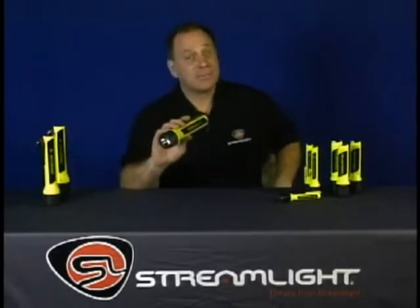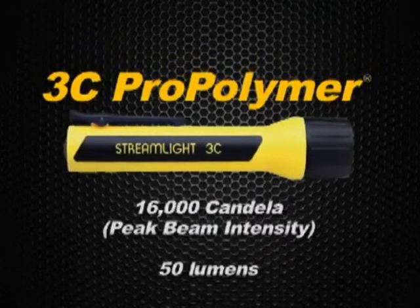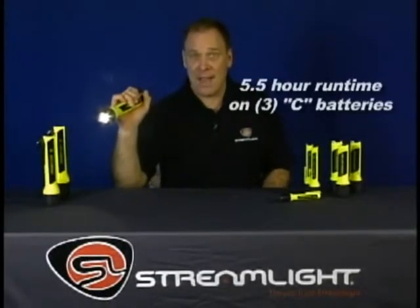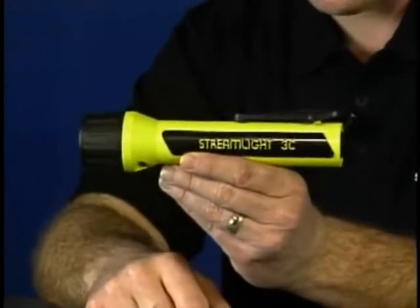Here's a great little light that's tough, practically unbreakable, and has lots of brightness. The 3C Pro-Polymer Xenon delivers up to 16,000 candela peak beam intensity. That's going to shine for up to 5.5 hours on 3C batteries. It's waterproof, it weighs just 13.5 ounces, and comes with a spring-loaded clip and a wrist lanyard, so you can always keep it handy.